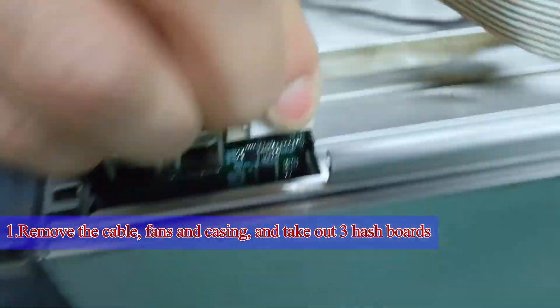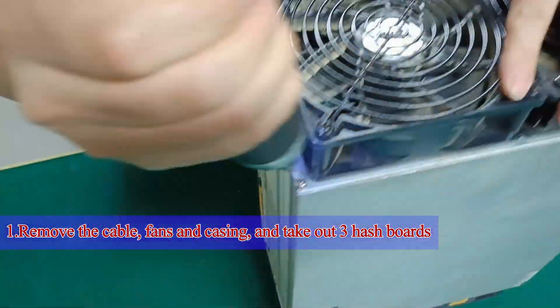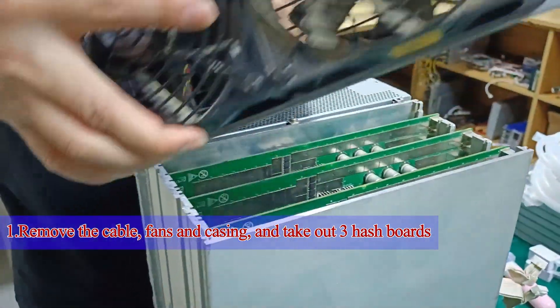Step 1: We need to remove the cables, fans, and casing, and take out the three hash boards from the mining machine.